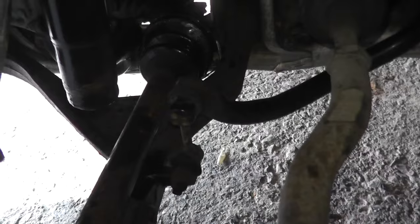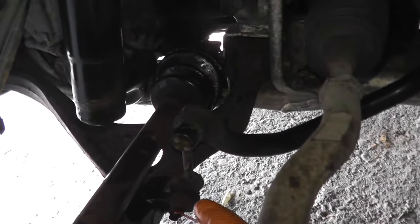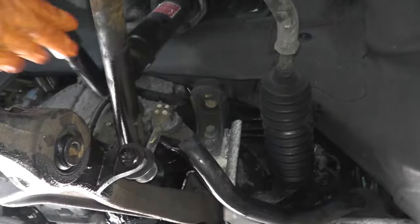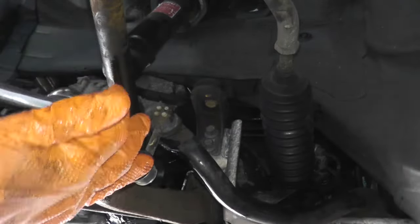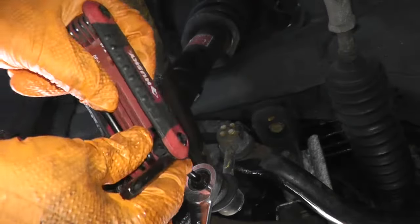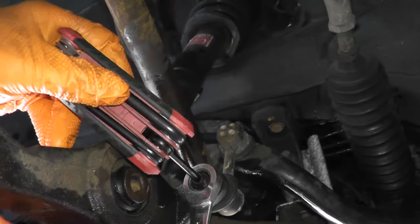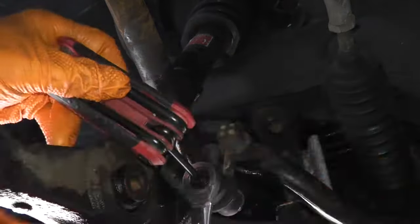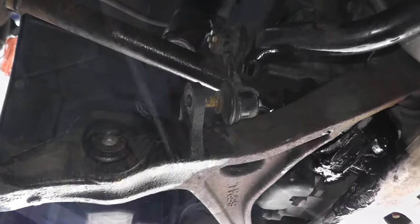Now we're going to remove the sway bar links. PB Blaster. Breaker bar makes all the difference. This is a T30 adapter — make sure it's firmly in there and this holds everything in place.